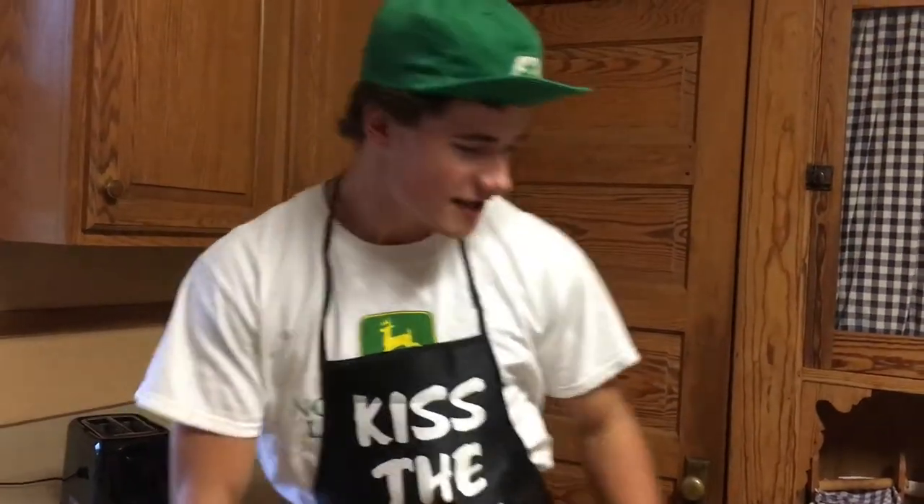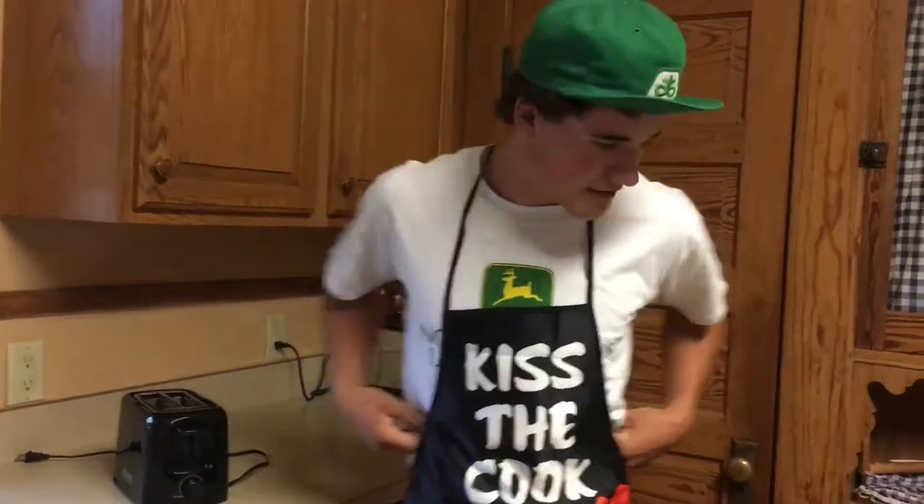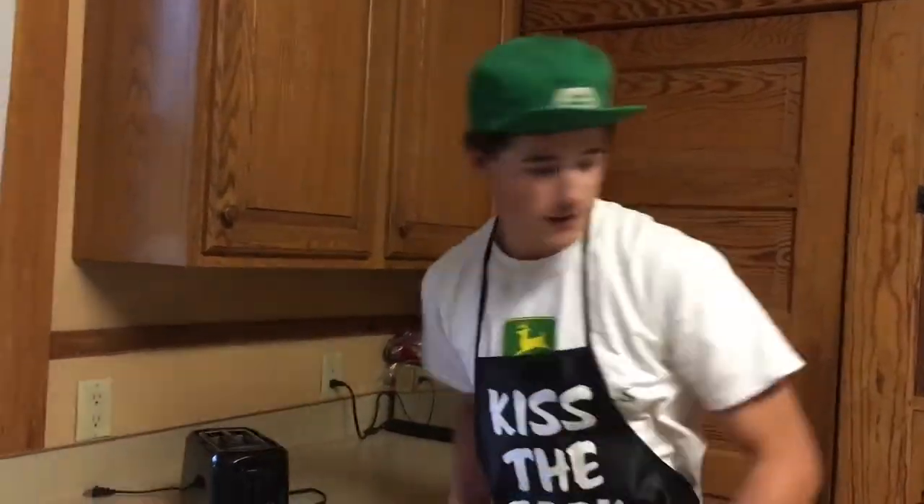Did you know that there are enough bones in your body to make a complete human skeleton? Did you also know that today we're back for another edition of Toasted Tuesday? And today we are going to probably cook something. So let's see what we're cooking. We got some hot dogs — looks like we're making hot dogs today in a toaster.